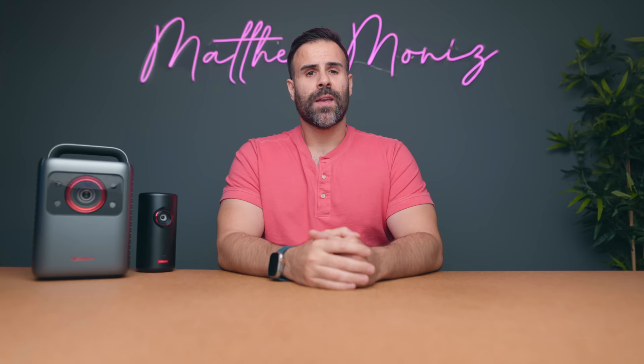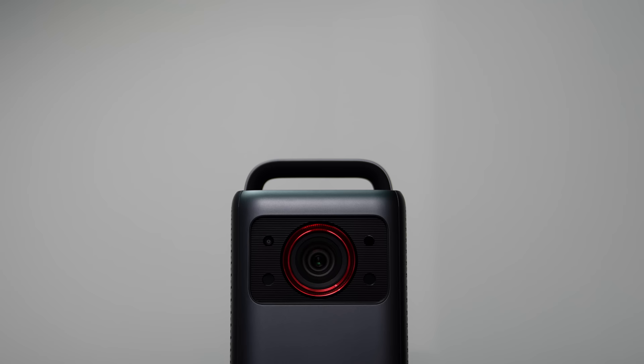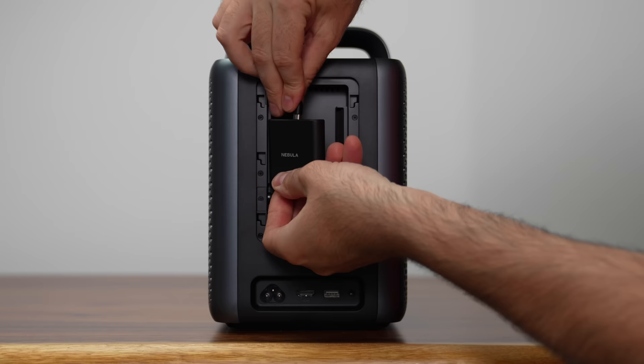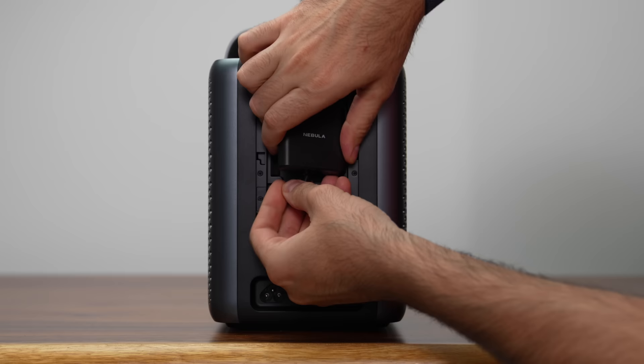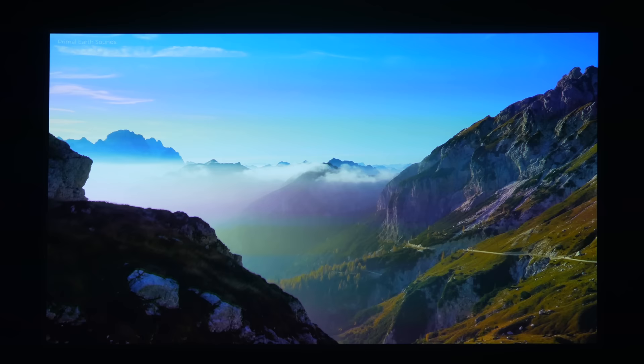If you have a bigger budget and want a portable projector that's 4K with HDR, the Nebula Cosmos Laser 4K has been a lot of fun. It's more expensive and doesn't have a battery, but it's still portable — it weighs about 10 pounds and has a handle to grab and go. It comes with a remote, power cord, batteries, and an Android dongle. You can supersize the display up to 150 inches with crispy 4K UHD and HDR10, and it's very bright at 2,400 ISO lumens, letting it handle moderate amounts of ambient light.